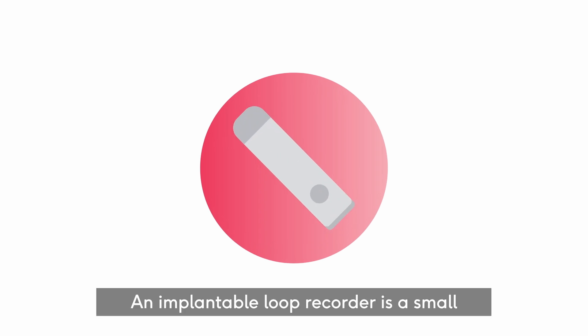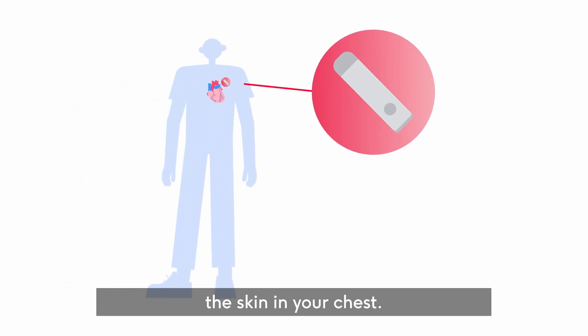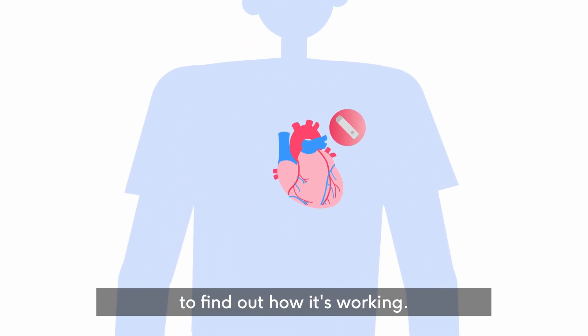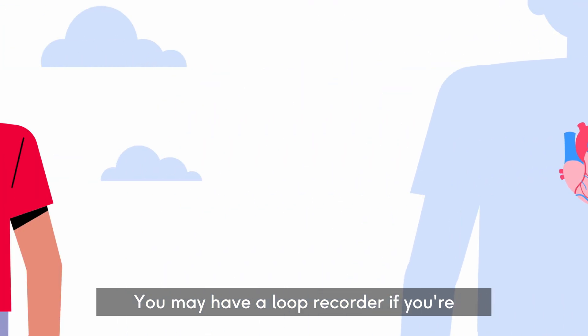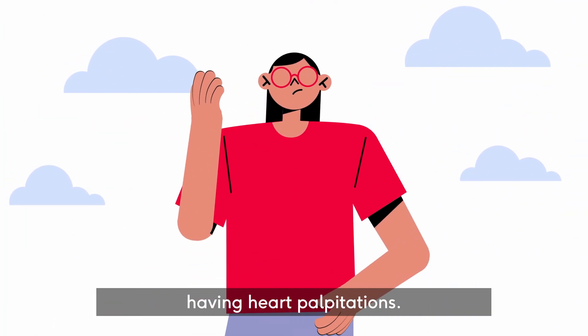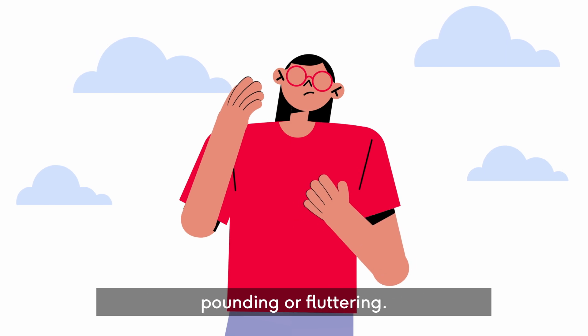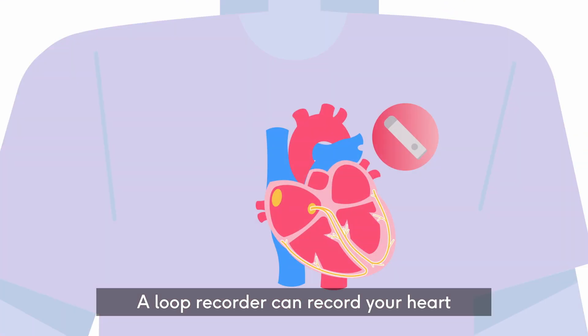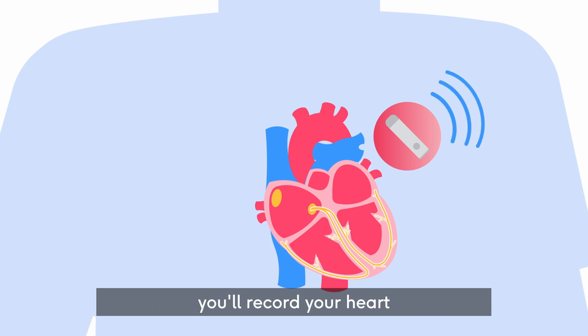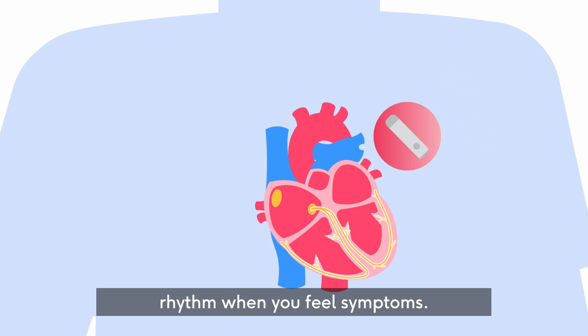An implantable loop recorder is a small device that's put under the skin in your chest. It records your heart rhythm to find out how it's working. You may have a loop recorder if you're feeling dizzy, fainting, or having heart palpitations — these are feelings in your chest like pounding or fluttering. A loop recorder can record your heart rhythm automatically, or you'll record your heart rhythm when you feel symptoms.